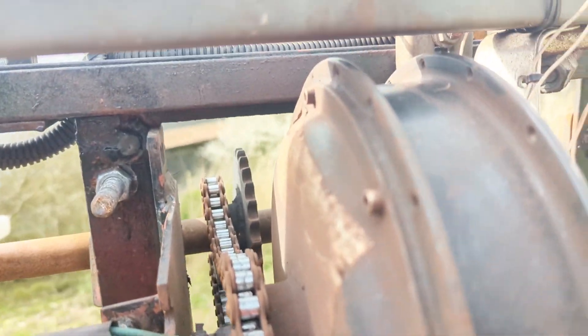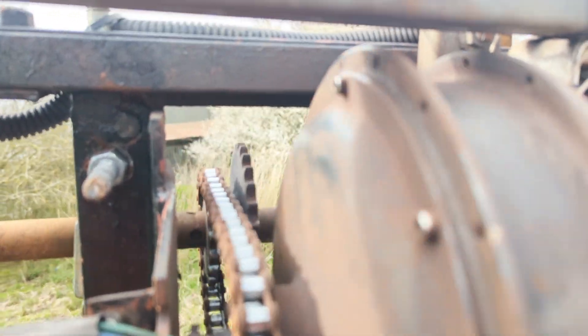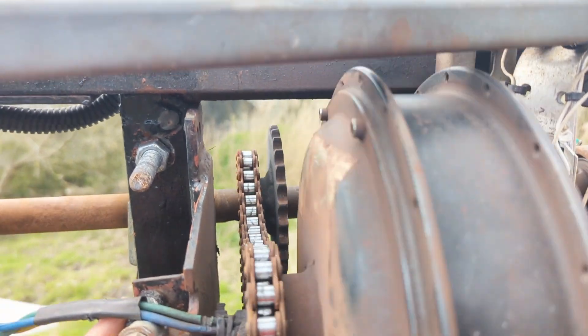We don't have any problem with the motor itself, so that's good. The chain tension will be massively loose now.